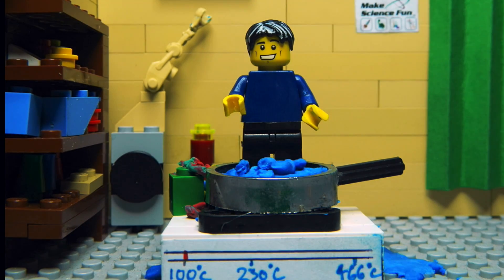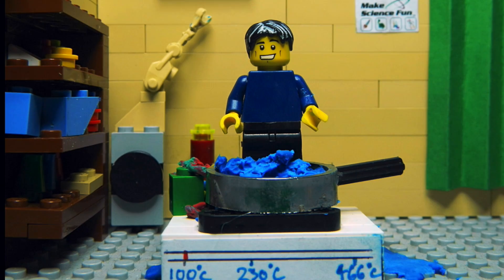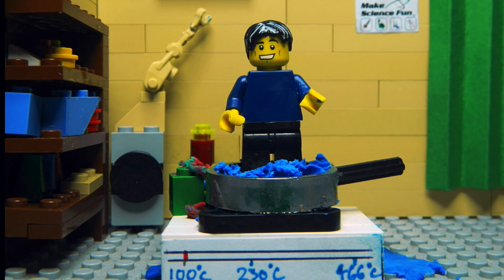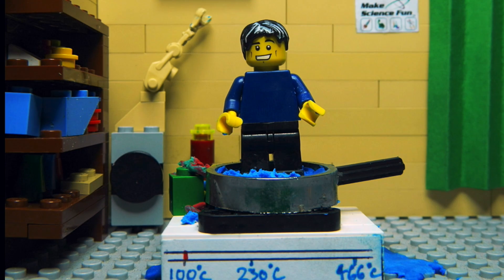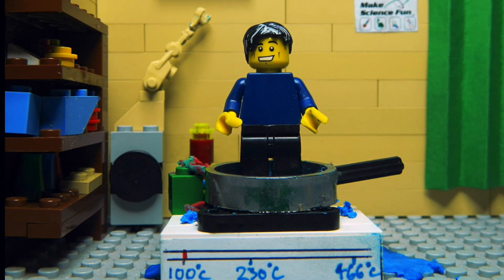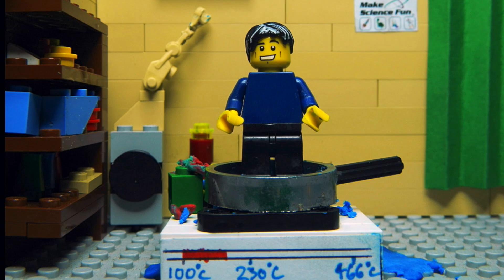Now as we know, water boils at 100 degrees Celsius, which certainly got Lego man hot under the collar — but that was about all. However, as time ticked by, the water soon boiled away, and without any water the temperature of the pan rose steadily from 100 degrees to 230 degrees Celsius.